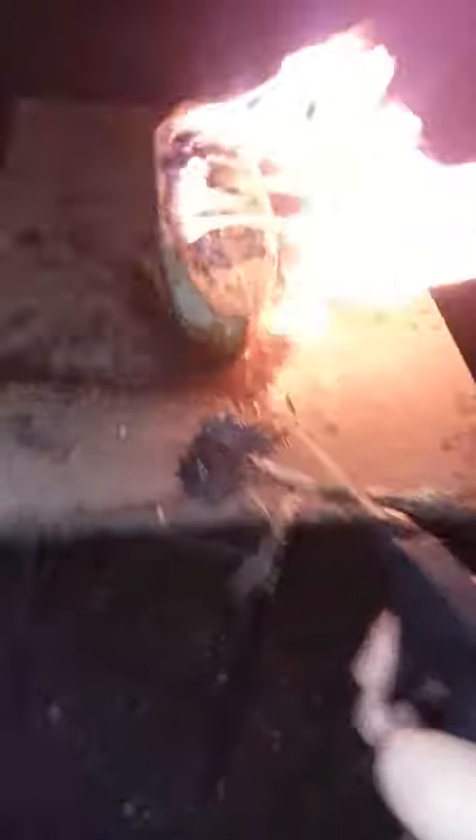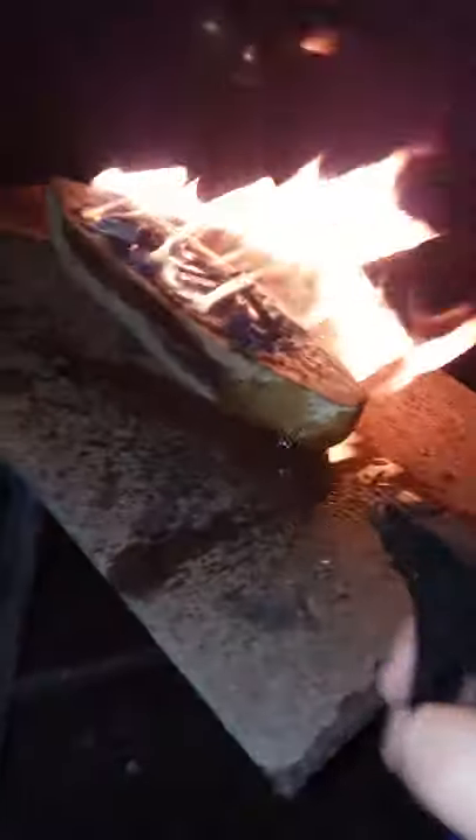Got my little handy dandy extinguisher if the wood starts getting out of control where I don't want it to burn. Oh, that's warm — first dugout! This is pretty cool, y'all. Start small, think big — this is an epitome of it right here, right now.